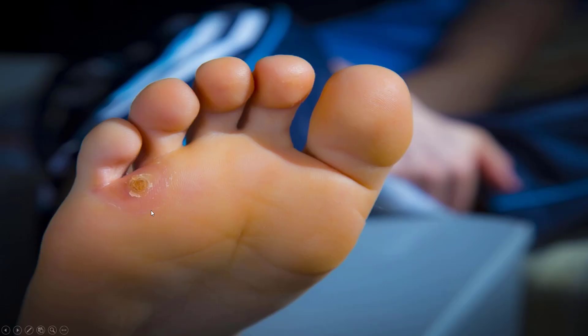This is what a corn on your foot looks like. It can be extremely painful and destroy your entire workday.